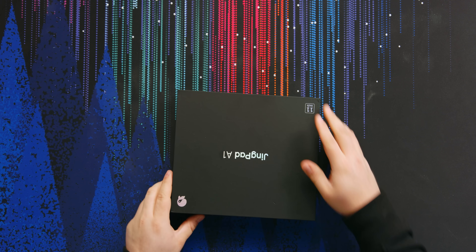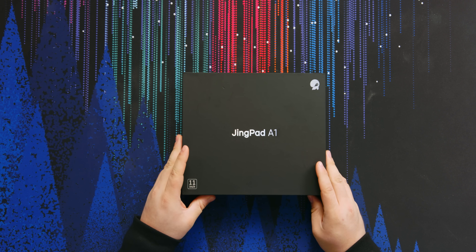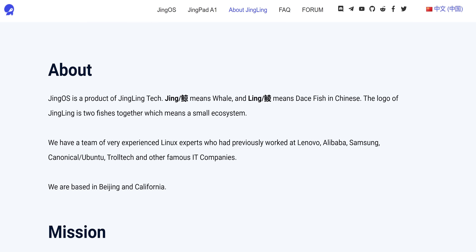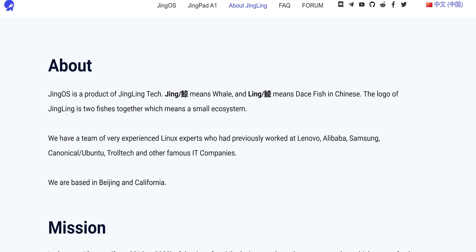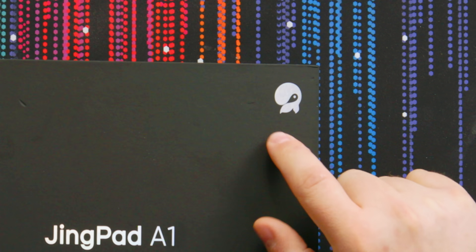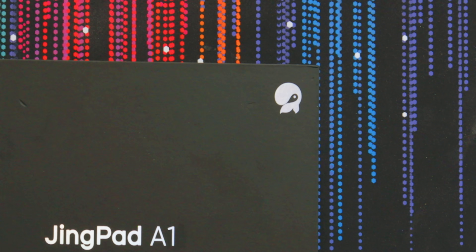Enter the JingPad A1. This is a Chinese company, actually — Jingling International. It basically just means whale and dacefish, which is on their logo right there. The whale and the dacefish is in the negative space — I looked it up, I did my research. They're an interesting company; they seem to actually be a company built around enthusiasts of Linux and open source software.